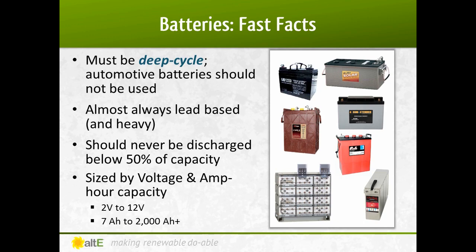When selecting a battery, it will tell you the voltage of the battery, generally between 2 volts and 12 volts, and the amount of storage capacity, rated in amp hours. If you see the rating CCA, or Cold Crank Amps, that shows it is designed to start an engine and is not primarily a battery designed for slow charge and discharge. Some batteries are listed as hybrid batteries, which can be used for both storage and starting, but as with most hybrid devices, they are good at both but not best at either.